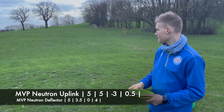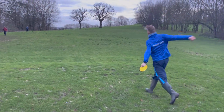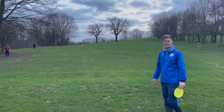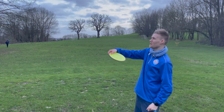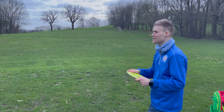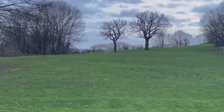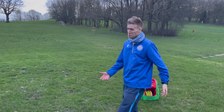I'm gonna go with the Uplink first. It went pretty far, but that's not how I'm normally going to be throwing it — it'll be more of a turnover shot anyways. Deflector: overstable midrange, a bit of an anhyzer. Not the best throw, but great.